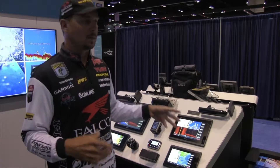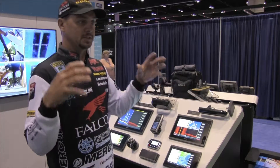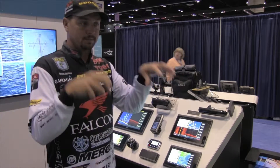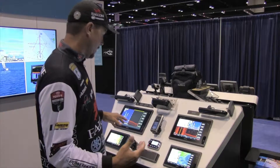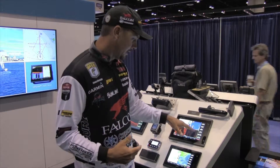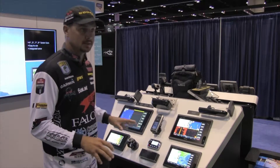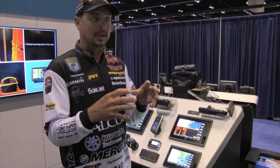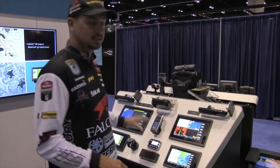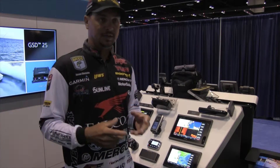We have the chirp sonar, which — if you're not familiar with chirp — it's several frequencies rather than one, several pings, and it gives you a much more accurate picture. Here in the 2D view, what it's doing is individualizing these fish. Some units and some technology will show a clutter, almost like a cloud. What it's doing is breaking down these fish so I'm actually able to distinguish the size of the fish.